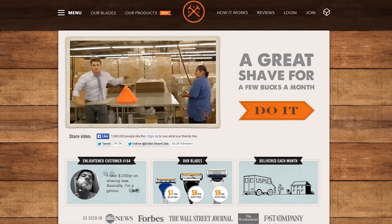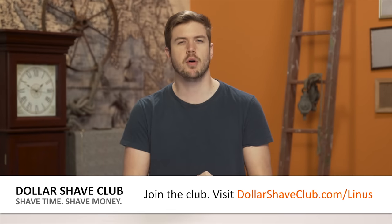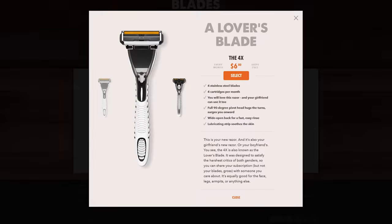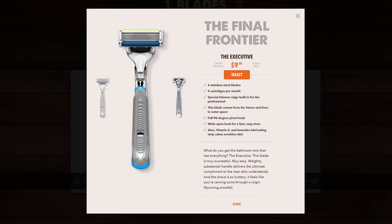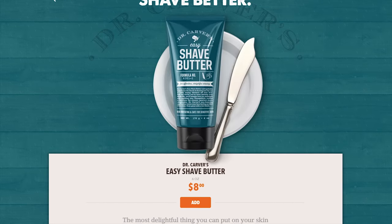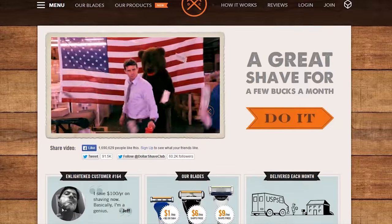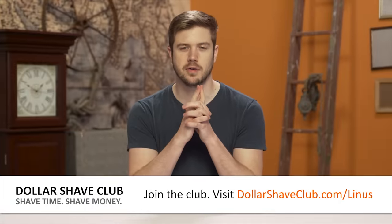DollarShaveClub.com delivers shavers right to your door for about a third of the price of the greedy razor company that is their competition. Both my wallet and my face finally get some relief from the old, rusty, crappy razor I used to use in college. DollarShaveClub.com means you can afford to shave with a fresh blade at any point in time, which feels fantastic. And for the smoothest shave ever, you get your Dollar Shave Club blade with their Dr. Carver's Shave Butter, which isn't your average shave cream — it has high-quality ingredients that make your skin feel soft, smooth, and moisturized. You can go to DollarShaveClub.com/Linus to sign up if you're in the US, Canada, or Australia.